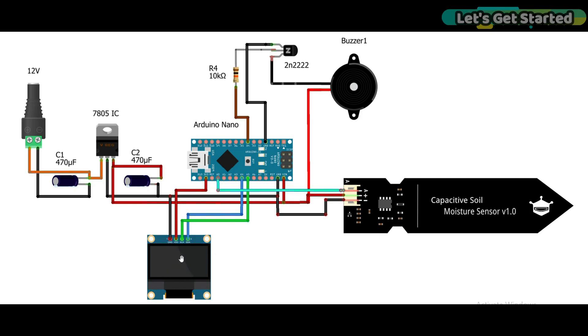Here you can see the SSD1306 OLED display module. The VCC and ground pins are connected to the 3.3V and ground pins. The SDA and SCL pins are connected for I2C communication. The buzzer LEDs are connected with 5V. The transistor collector is connected with the buzzer, the emitter is connected with ground, and the base is connected through a 10 kilo-ohm resistor to the Arduino Nano D4 pin, so I use Arduino Nano D4 pin to control this buzzer. This 5V regulator power supply is optional.